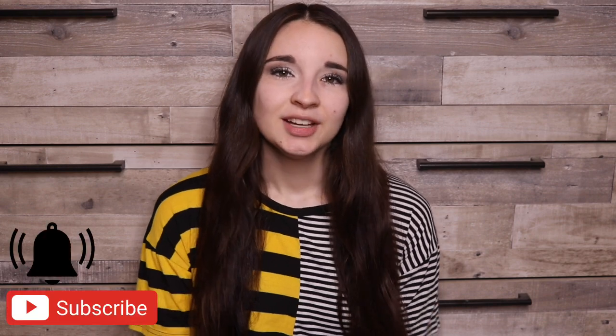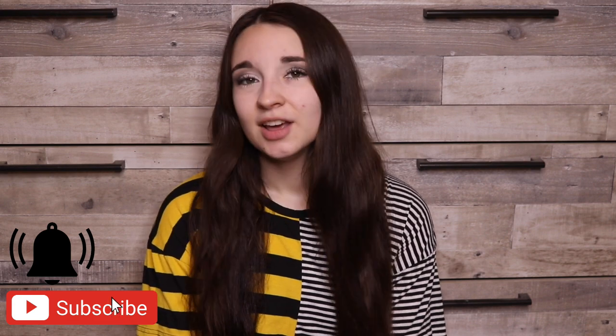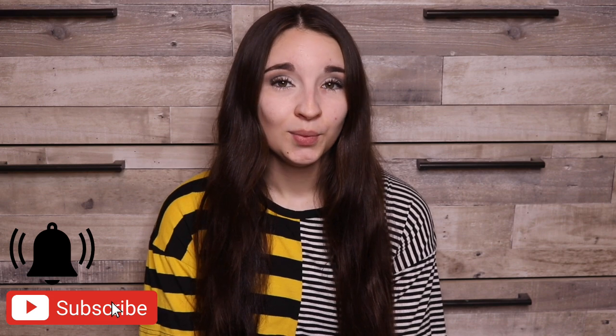Hello friends, welcome back to another video. If you're new and not subscribed, I'm Kayla Boehm and you should really think about subscribing to my channel because the bestest things in the world happen when you do that. So subscribe.